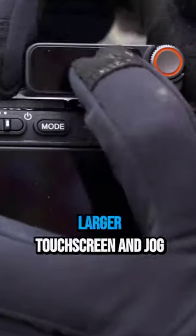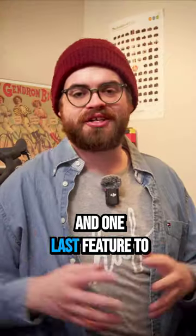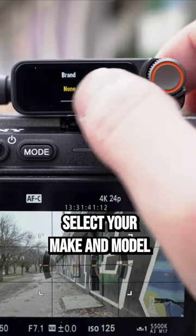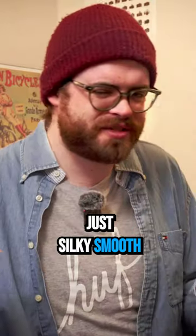It also features an updated receiver with a larger touchscreen and jog wheel, both of which make navigating menus and choosing settings a whole lot easier. One last feature to mention is the built-in camera gain presets — select your make and model of camera and boom, the DJI Mic is configured. No stress, no headaches, just silky smooth sounds.